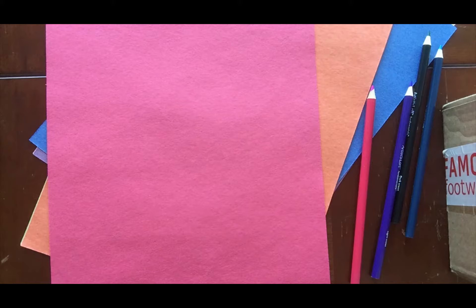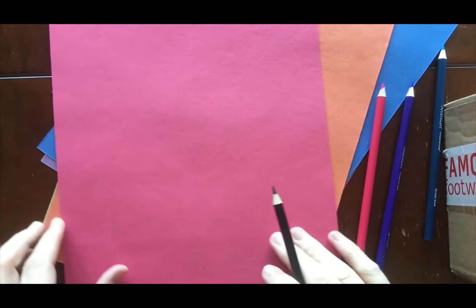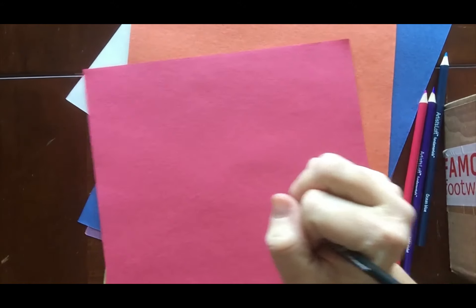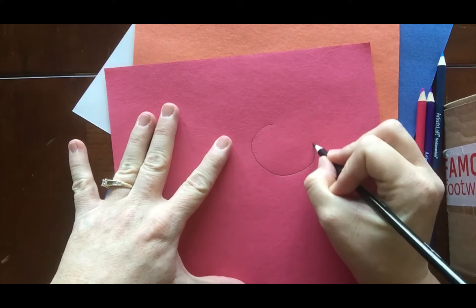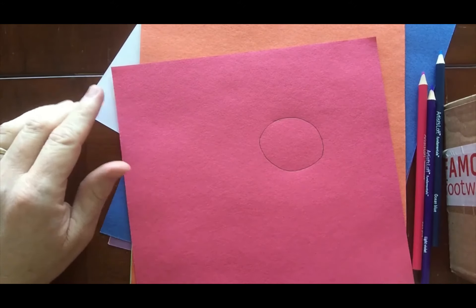Today for our project, we are going to make some mice using different shapes, and we're going to make some things for those mice using different shapes. So if you'll remember, these are what some of the mice looked like when they made them, and we're going to make some. First we're going to need to get out our paper and draw some shapes. To make our mice, we're going to need to make a whole bunch of different kinds of shapes. I'm going to take my red piece of paper and I'm going to draw a circle — it doesn't have to be perfect, just any shape you want, as big or as little as you want.